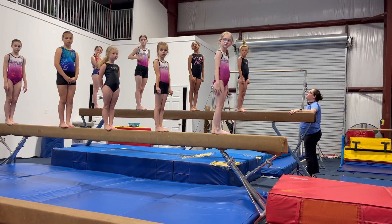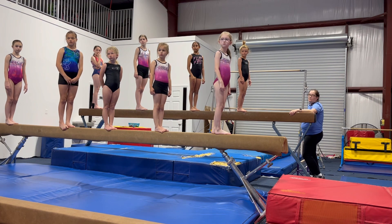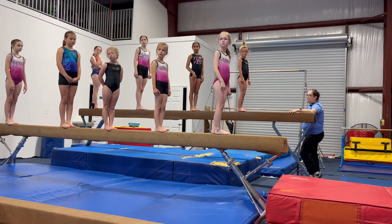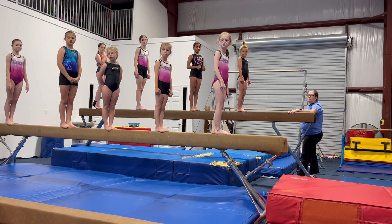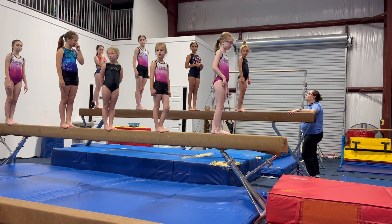Okay, everybody who stays on the beam for one minute gets a point for their team, and you're just going to put your points at the end of your beam. Points are right here. Maddie's going to tell you when to start.